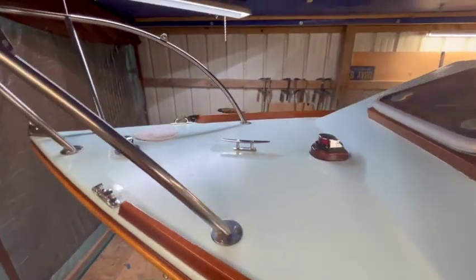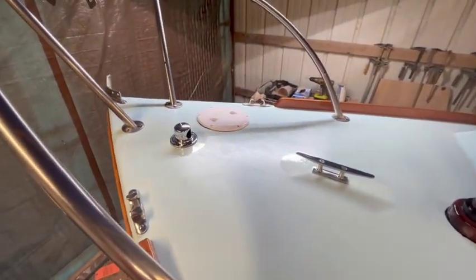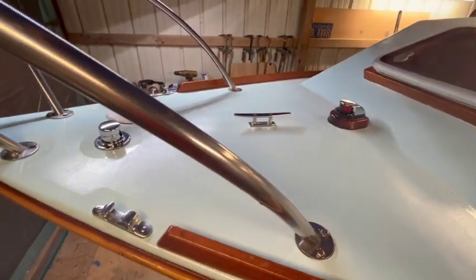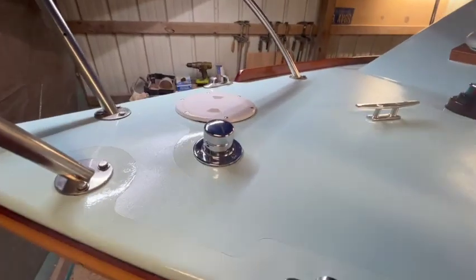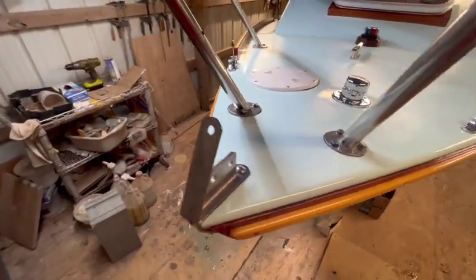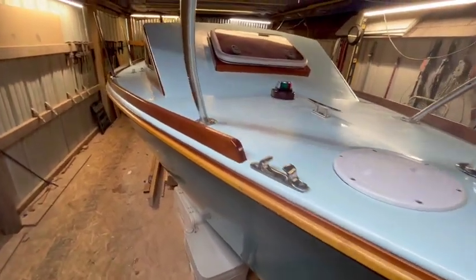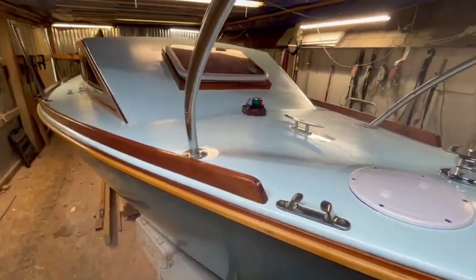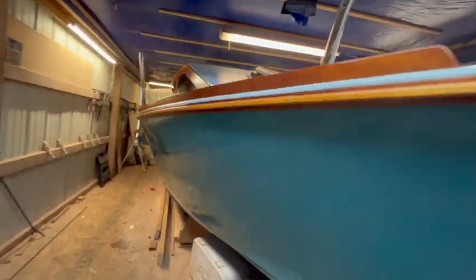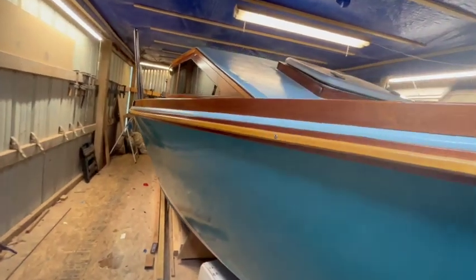Coming across the bow here — pretty much got all the hardware on. You can see the non-skid paint on there. I used Total Boat Total Tread; it was white, so I mixed it with a little bit of the blue that I used for the hull, and it came out a nice color.